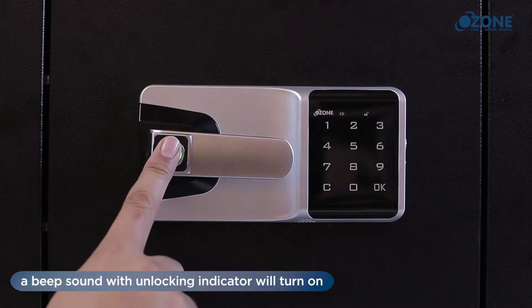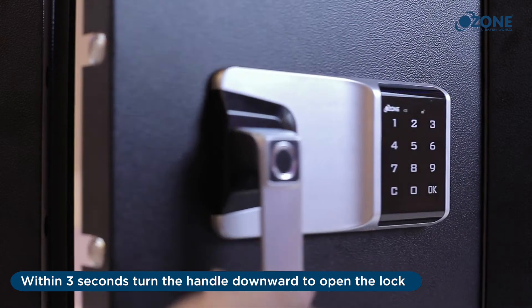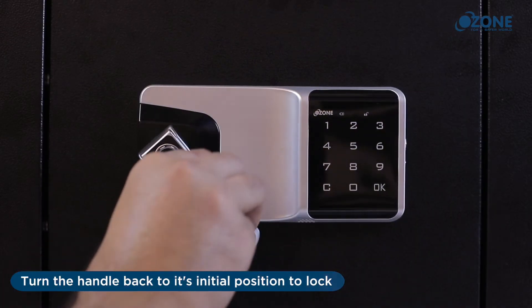Operate the lock in default mode — open with fingerprint: place your finger on the fingerprint scanner. A beep sound with unlocking indicator will turn on. Within three seconds, turn the handle downward to open the lock. Turn the handle back to its initial position to lock.